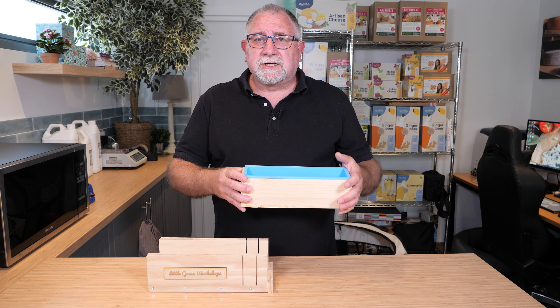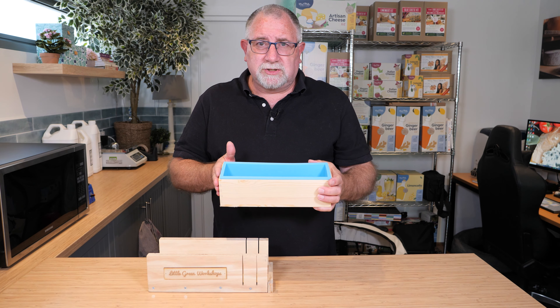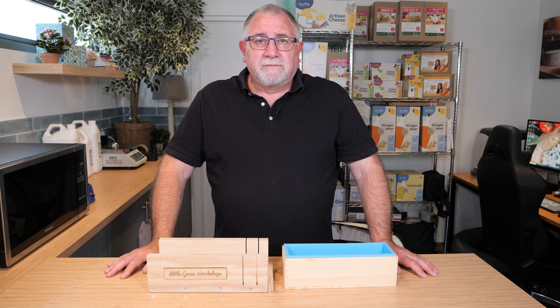I'll also put the link to the 1.2 kilogram silicon wooden mold down below in the description if you want to check that out. Anyway, thank you for watching ladies and gentlemen, and we will see you in the next video tutorial.